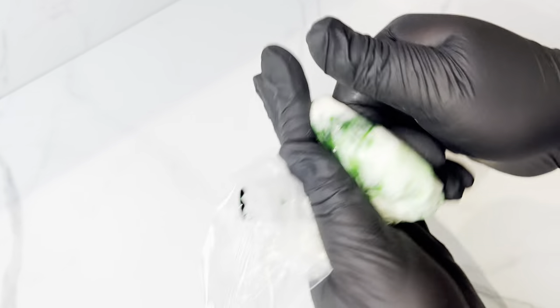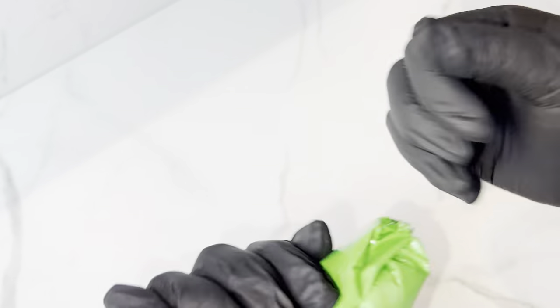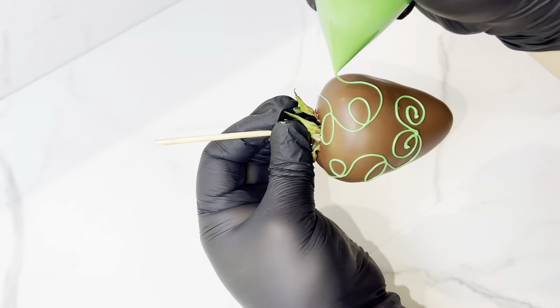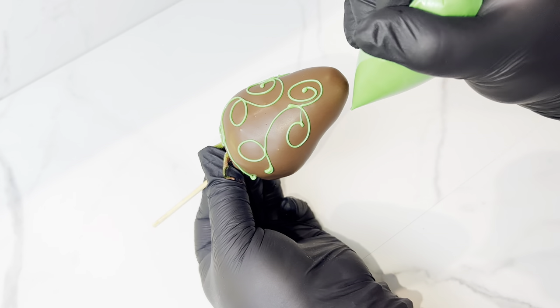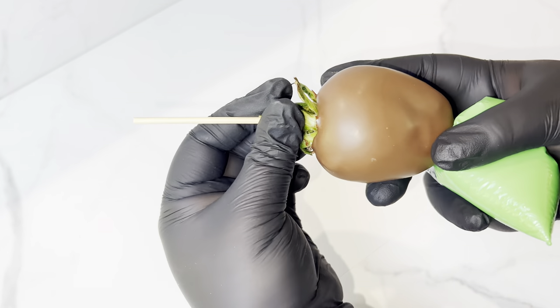For green I usually lean towards the Chocolate Chameleon green — it's just so much easier for me to work with. I've also used Forest from Color Mall and I really like that green too. This green does not mess with my chocolate — it keeps it nice and smooth so I can still do detailed designs. There are some brands I've found on Amazon that do mess up your chocolate, but these ones I really recommend.